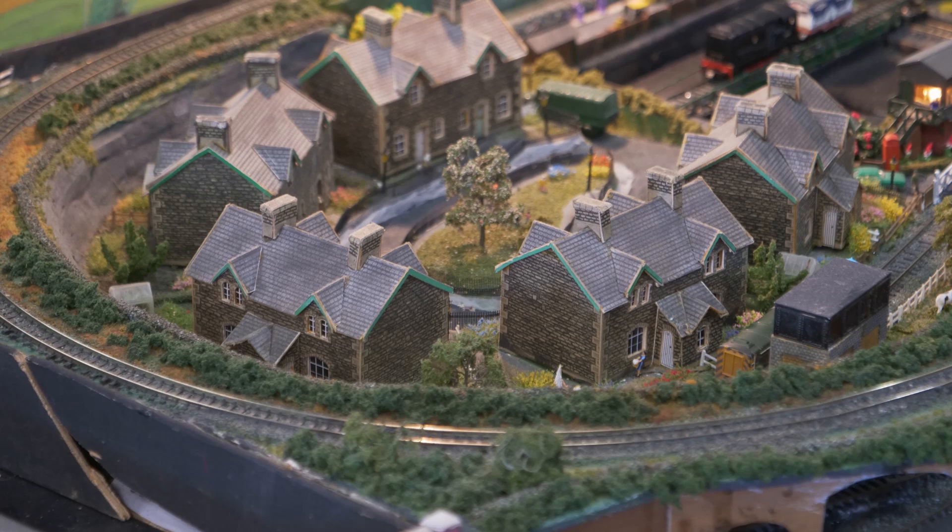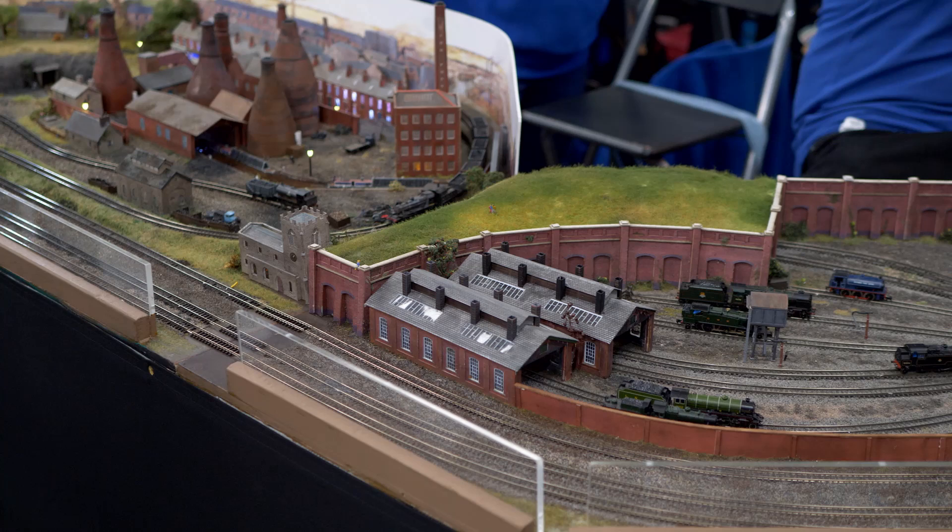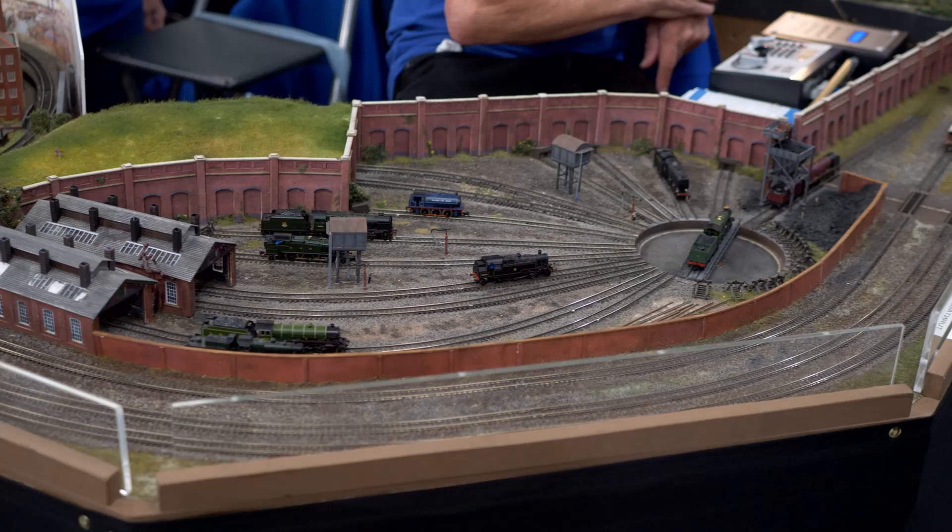The two main loops can be either DC or DCC dependent on the size and stock available. The design standards allow for rapid setup at an exhibition — at the Ting Show the layout took only two hours to establish. My thanks to Ian Redman from the club for the information.